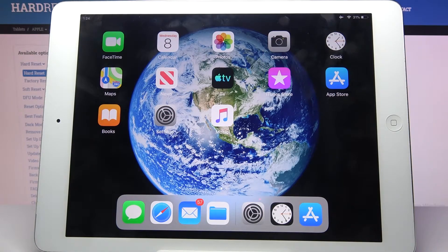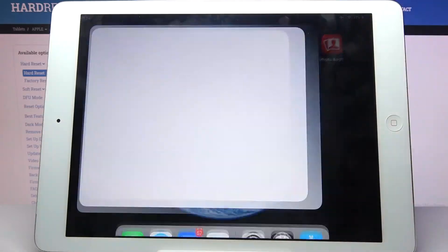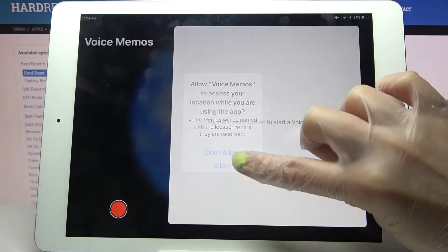Hi, in front of me is an iPad Air and today I would like to show you how you can operate a voice recorder on this device. First of all, you need to find the Voice Memos app and tap on it. Then just continue and tap on Allow.